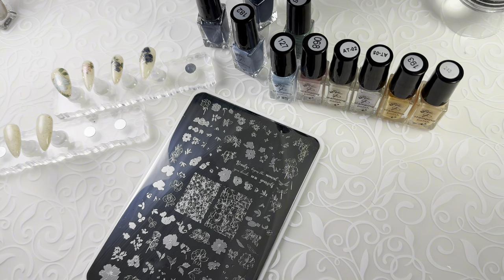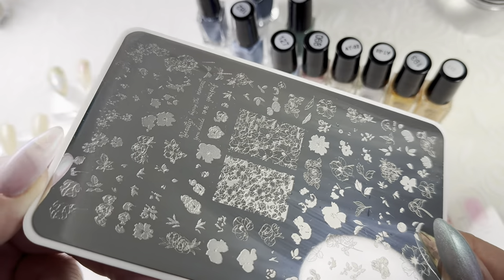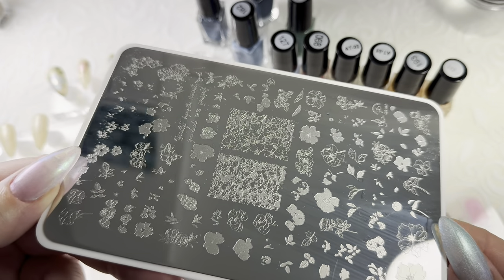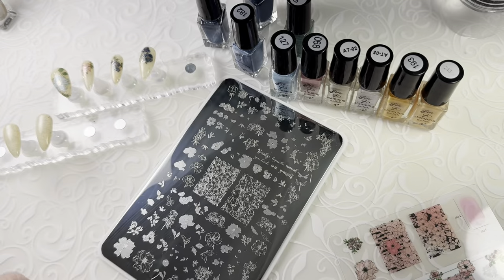I've got CJS 337, which is just a gorgeous floral plate with all sorts of different florals, full coverage, a few little words, lots of greenery — really versatile plate for doing floral manis.